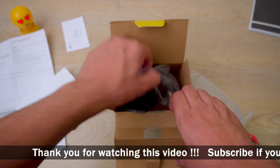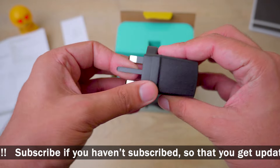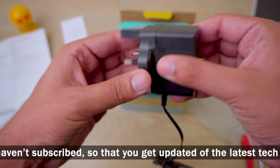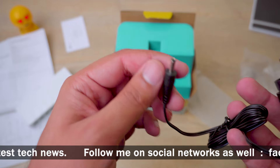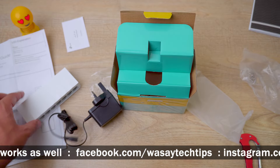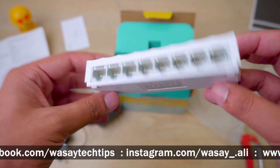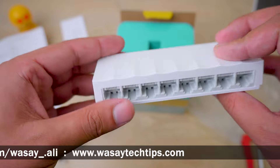Last but not least, we've got our power adapter. Here we have the charging plug with a good length of cable. And here is our small little TP-Link switch — so that's everything inside the box.